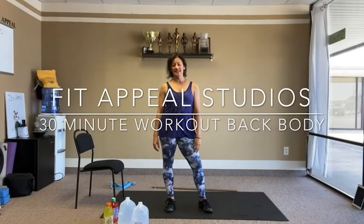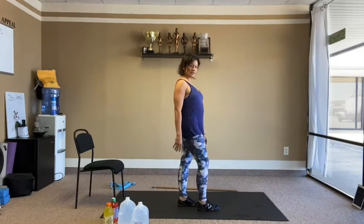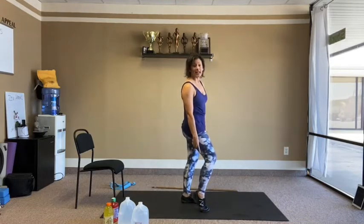Welcome everyone, welcome to Fiddy Field. Today we are going to do a whole back body workout. So you think of what's behind the body — hamstrings, calves, core. We're not necessarily going to do abs per se, we're going to do core.